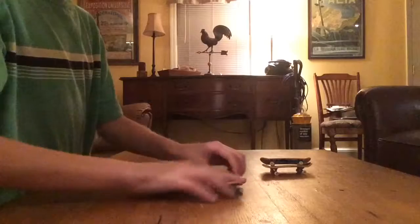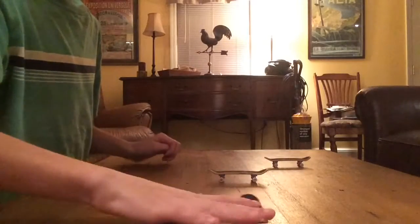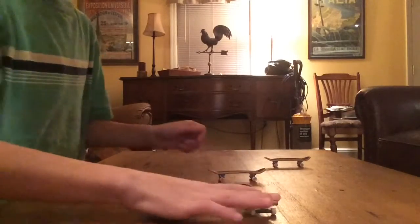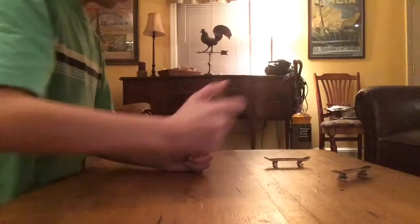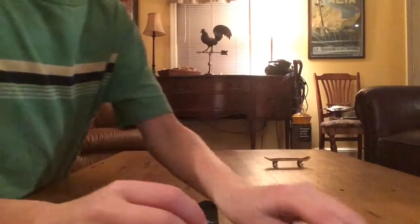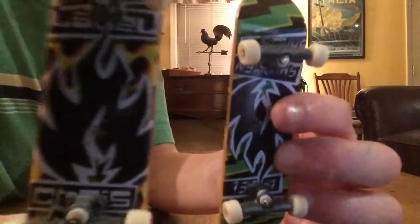I need to land one good one for you guys. You guys can see I'm a beginner, I'm not too good. I got that one up in there. Hit that little bell.